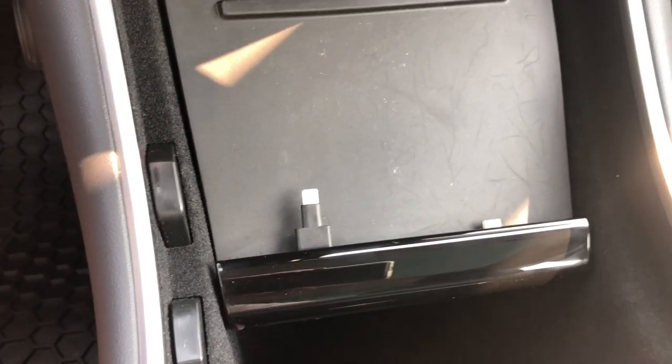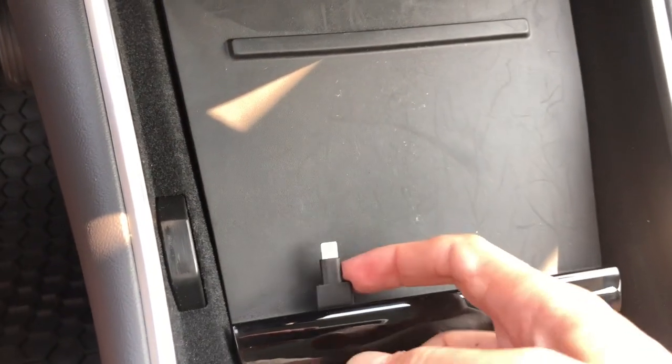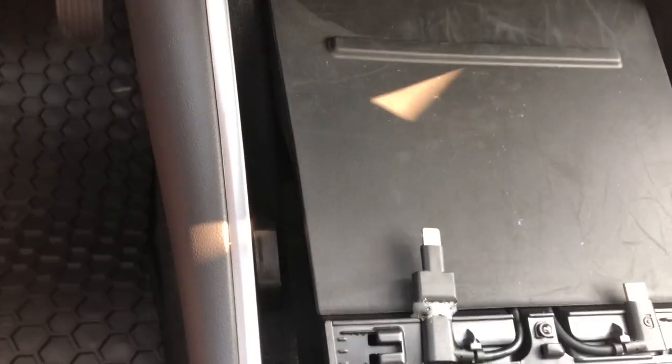I'm going to show you the configuration. This is still, by the way, both the original cables that came with the car. This right side here is the Android cable, and I actually have an extender coming for that that's going to convert it to a lightning cable for another iPhone, which my wife uses on that side. So this is a lightning cable to lightning cable extender that is for iHome devices that you can buy. I got it on eBay.